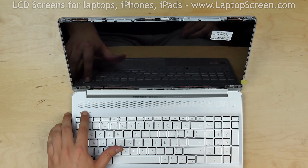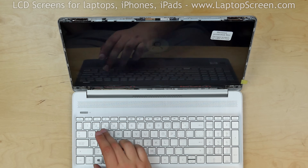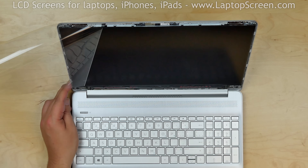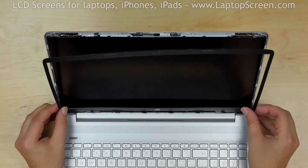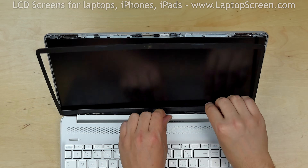Press the power button and if the startup graphics appear, the screen is working and we can finish the replacement process. Turn the laptop off. Remove the protective film from the LCD. Start replacing the bezel. Pull the hinge cover away to make sure that the bottom side of the bezel is in place.